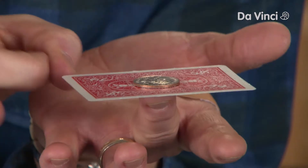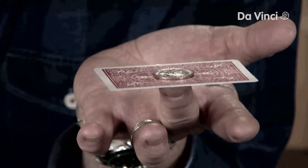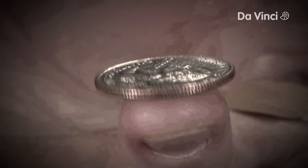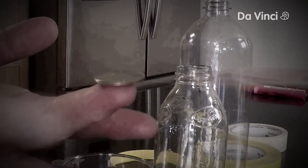Here we go. Bam! Easy as a snap, and you win the quarter. The quarter has inertia — it stays there because there's very little friction from the card to pull the quarter off my finger.